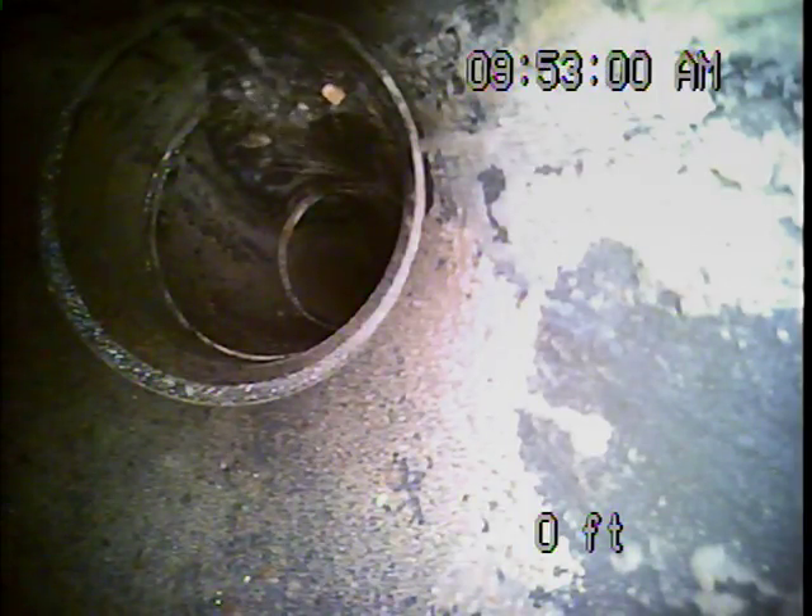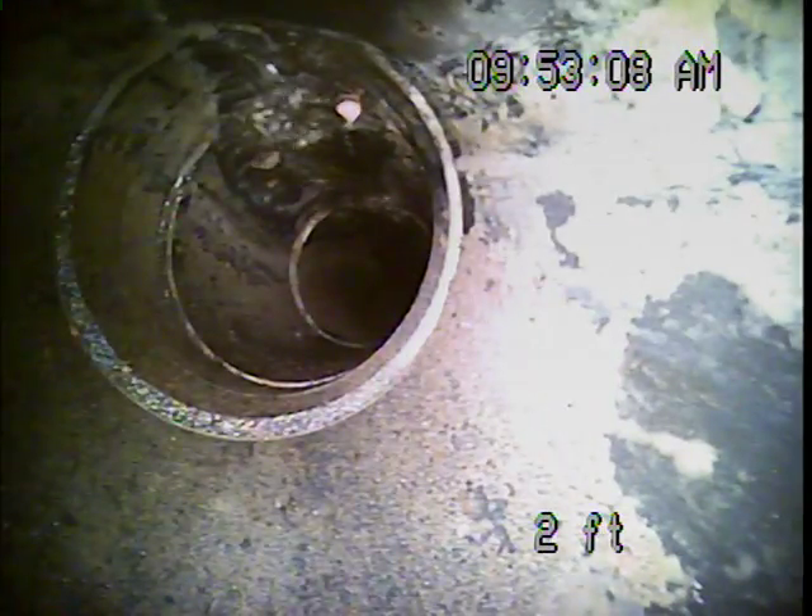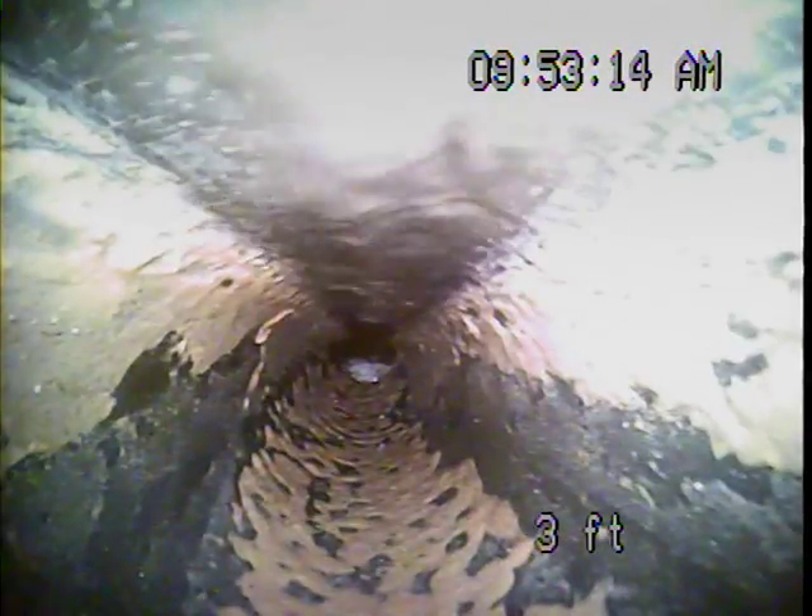Sewer line inspection at 4040 Southwest Westdale, going through a clean out beneath the front porch. You've got a four inch ABS line. The waterfall you see there is from the powder bath sink — we do this so that we can spot leaks a little easier.